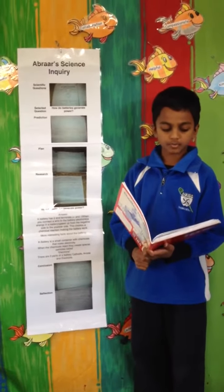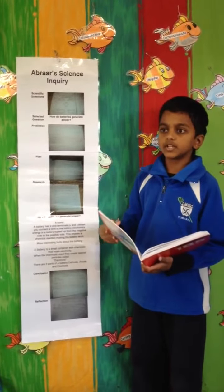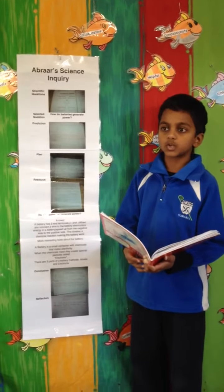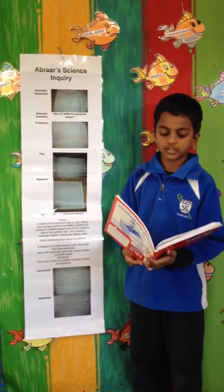First, I got a splatter planner for my questions. Next, we had to choose one question and find out the answer.